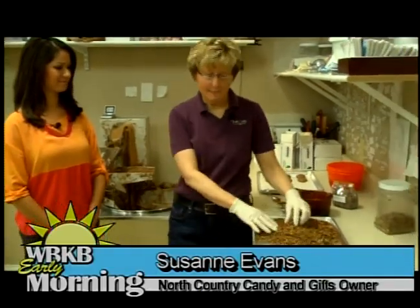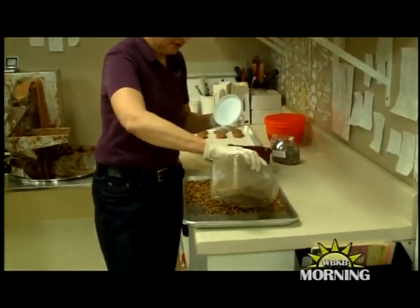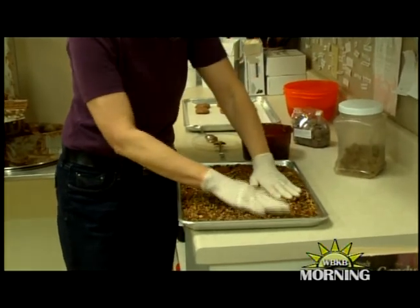The first thing we need to do is take some chopped pecans and put them out on our tray. We're just going to fill our tray with pecans and spread that out, flattening it out a little bit.